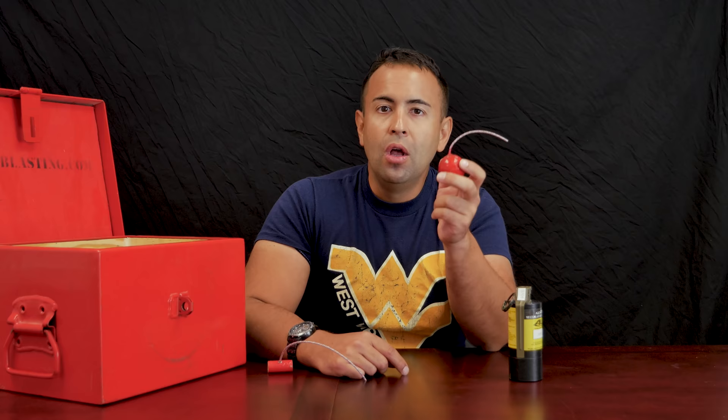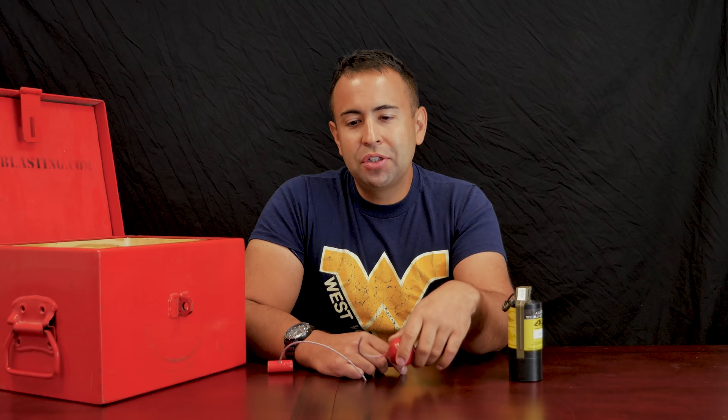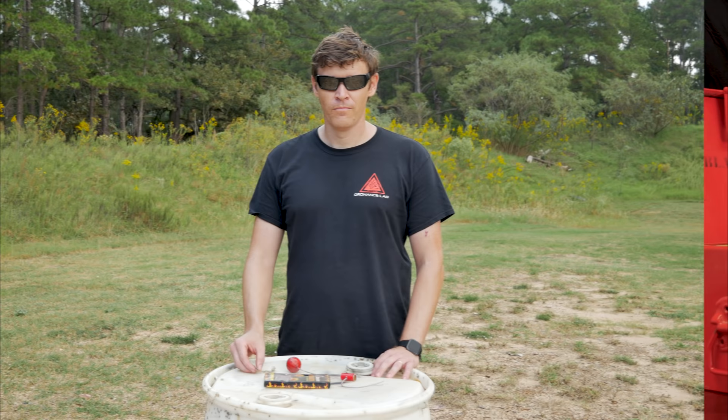Now, the legality of things. These items, I discovered, are controlled items under an explosive licensing framework. We can make them because we're licensed explosive manufacturers, but we can't sell them to the public. The whole legality thing is best described by Sean, so let's cut to the range and have Sean discuss the legalities of the forbidden fireworks.